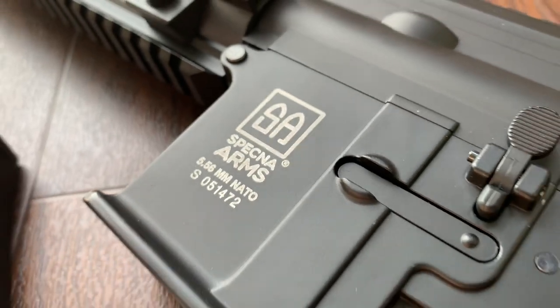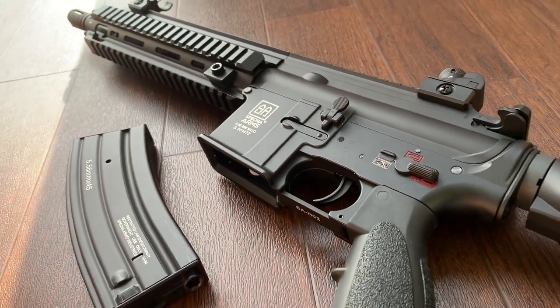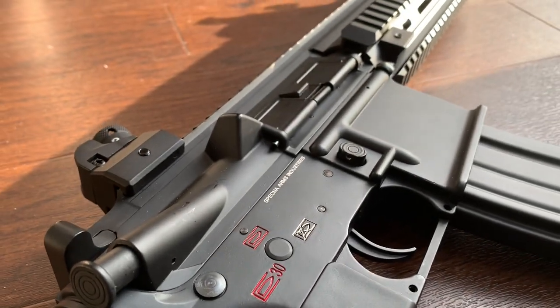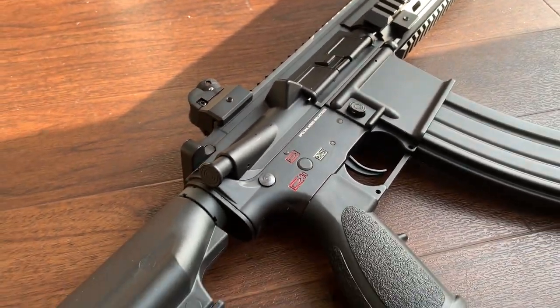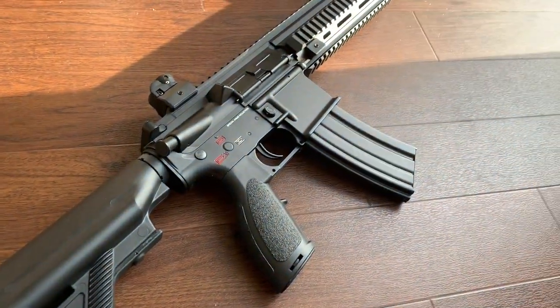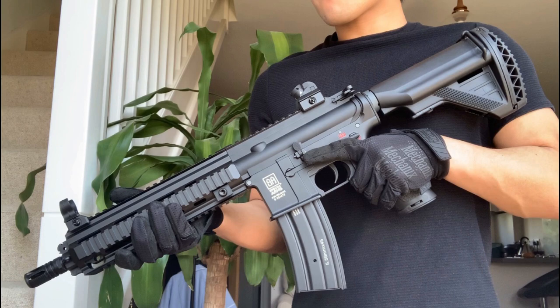Overall, I think the SA-H02 is definitely worth its money. This retails for around £200 and for a metal-constructed AEG you can't really go wrong. Of course it has imperfections as I outlined earlier, like all airsoft guns do. But would I recommend this gun? Yeah, I would. I think it's great particularly for starters, and would also make a great project gun for the airsoft techs out there.